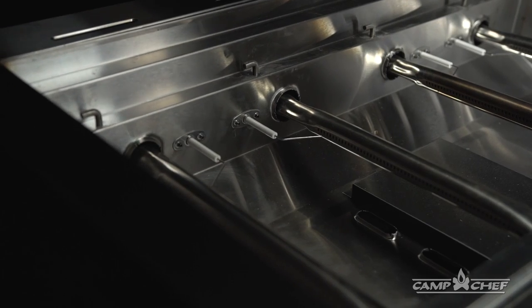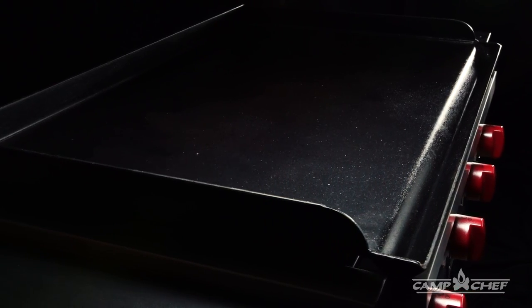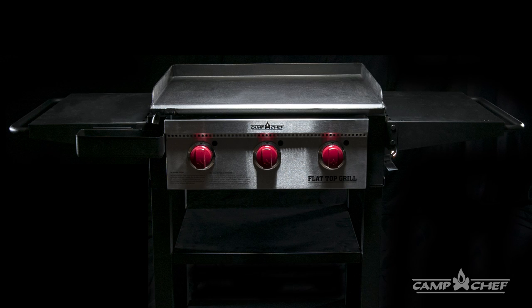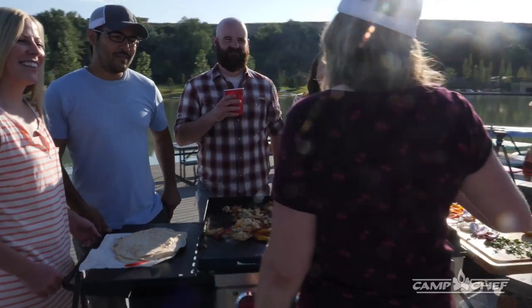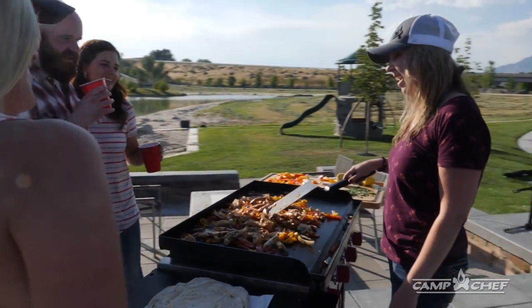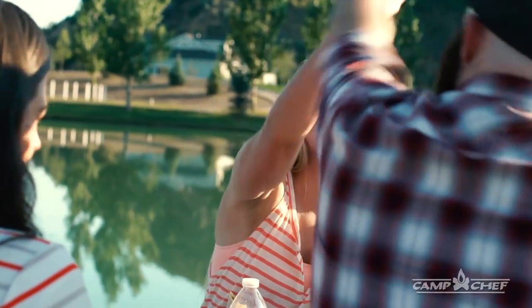Camp Chef's flat top grills are designed to enhance the entire experience of cooking outside. Three, four and six burner options accommodate groups of any size or appetite with their massive cooking surfaces and even heat distribution.